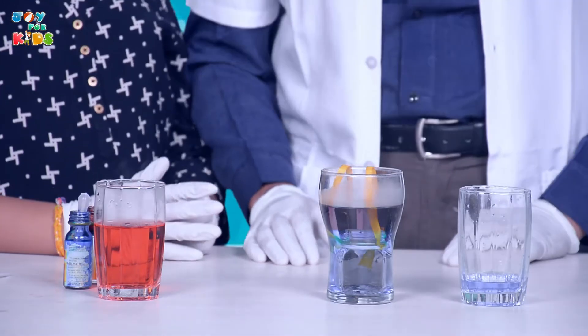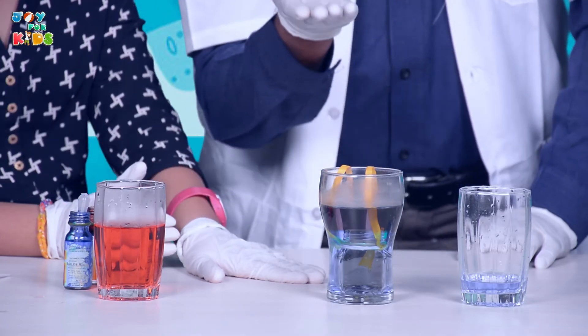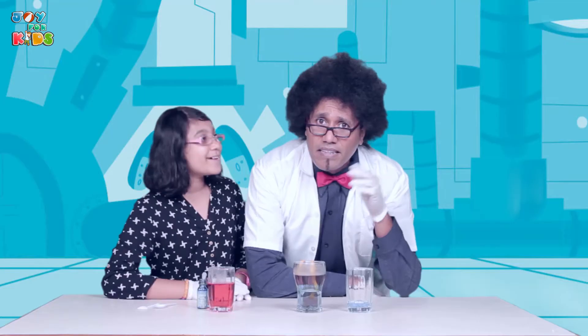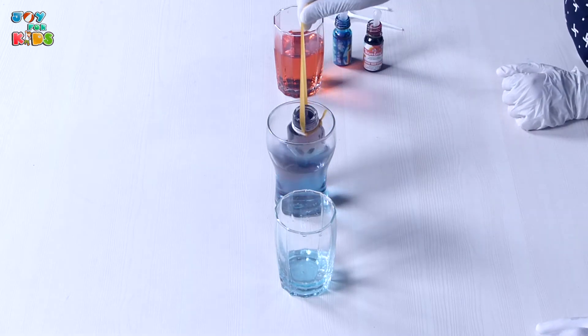Now, why does this happen? Can you tell me, little Miss Jonu? It's because of its density. I tell you, this child is such a wise one. She knows it is the density of the water that is making the molecules of the warm red liquid rise away from the cool. Science is such fun — so simple and yet such fun. It's almost impossible to conceive that the two different colors would sit in the same glass and not mix. This is wonderful, is it not?